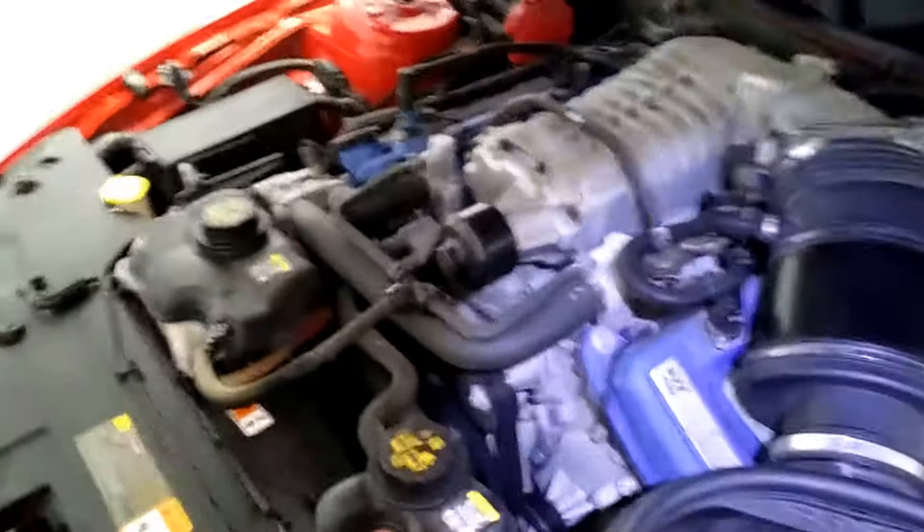This engine bay was very neglected. I did tell him I could spend about two hours doing a cleanup on it. I wish I'd shown you the first step, because this is actually just a quick wipe-down — I got a lot of grease and grime off it, and I'll still spend two hours on it at a later date.